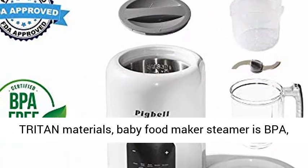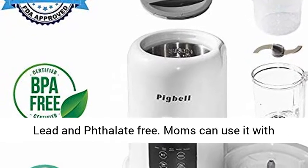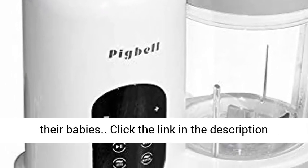Safety and health: made from imported Triton materials, the Baby Food Maker steamer is BPA, lit, and phthalate free. Moms can use it with confidence to cook healthy and delicious food for their babies.